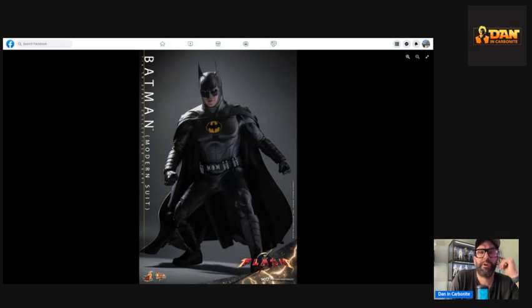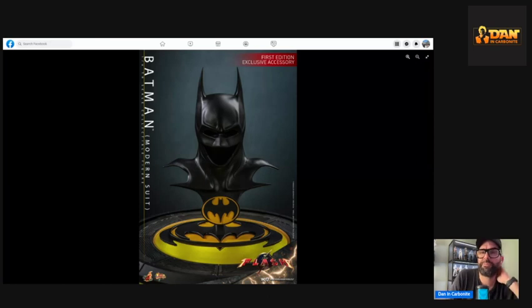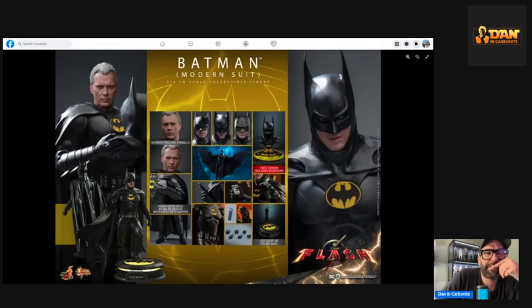Articulation does look good. I love the first-edition exclusive accessory — I'm not sure exactly what that means but it must be from the first batch. I'm not that bothered since I don't know if I'd display it. Looking at what it comes with, I think there must be two different capes. I'll probably end up getting a custom one anyway, but this looks fantastic — I'm absolutely blown away.